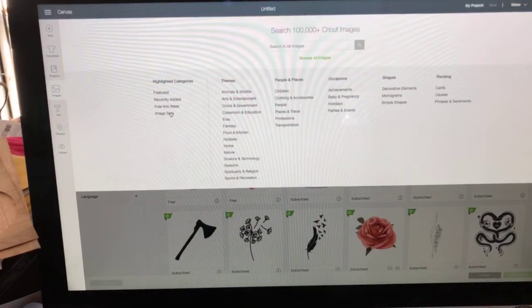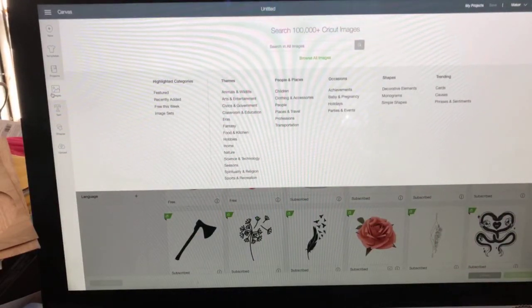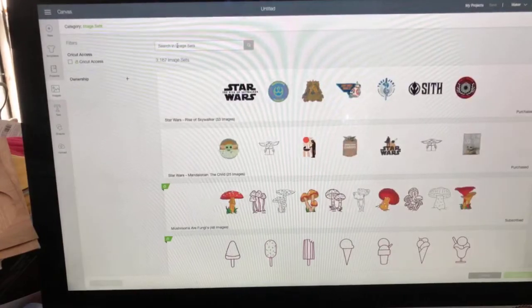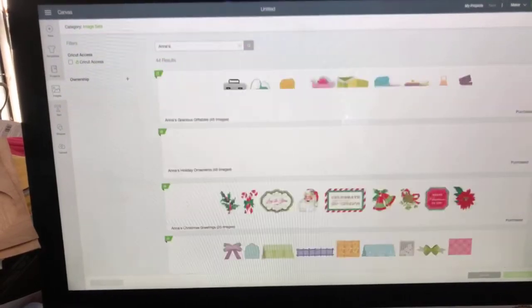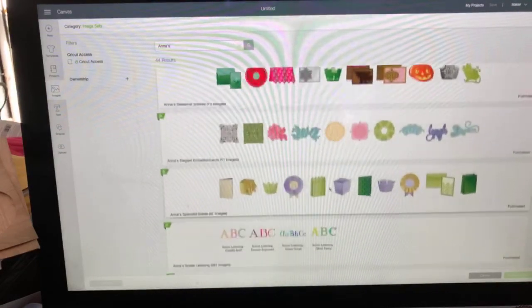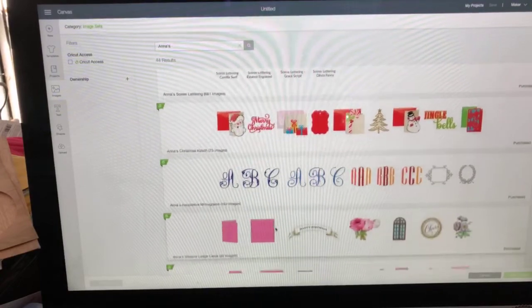All of her images would now be available to Access customers for free. That was big news last year. I want to show you what they were talking about because this is not a small thing. I'm going to Images over here, and the best way to see all of Anna's images is to go to Image Sets. Click on Image Sets and in the search box at the top, type in 'Anna's' - A-N-N-A apostrophe S.